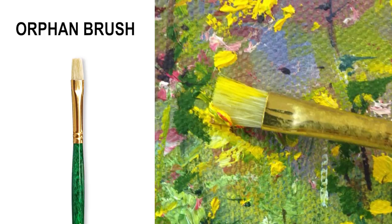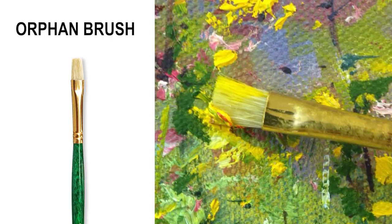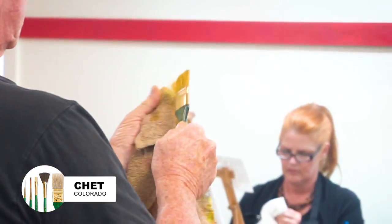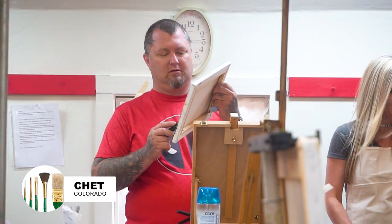But for impasto it's the Orphan brush. Lay on thick paint with this baby and it works. Pastry brush — amazing for grass and water. Use it the way he does and learn how to do some of that.